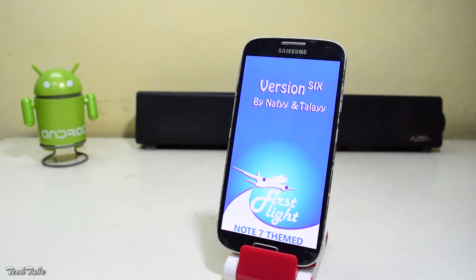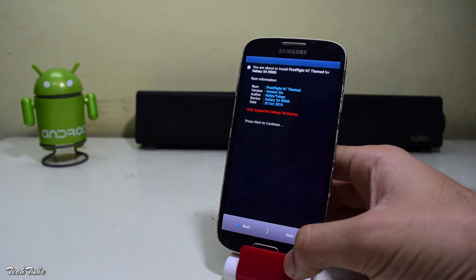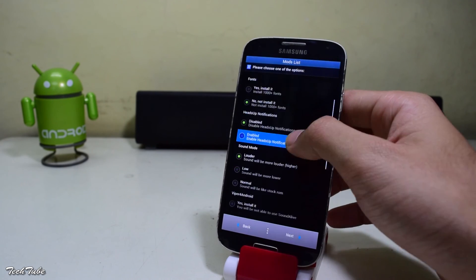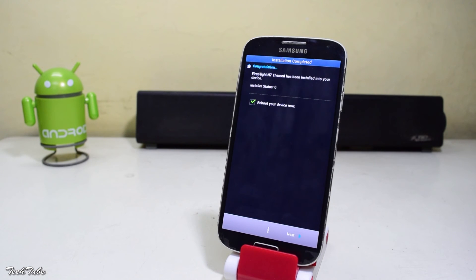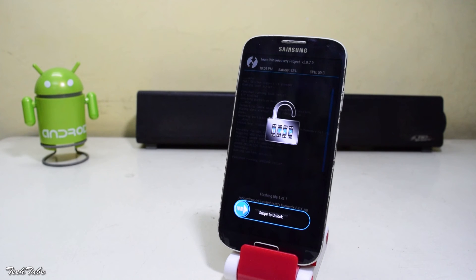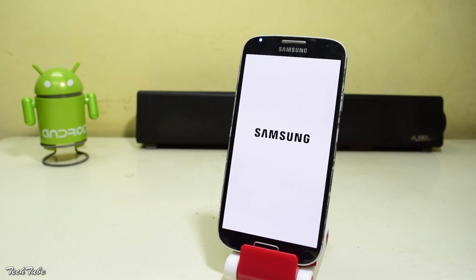This will take you to an installer where you can choose from a list of customizations according to your preference. Let it install — it may take a couple of minutes, so be patient. Once done, hit Next and wait for the phone to boot up. This will also take some time, around 10 minutes, so again be patient. Now you're good to go.